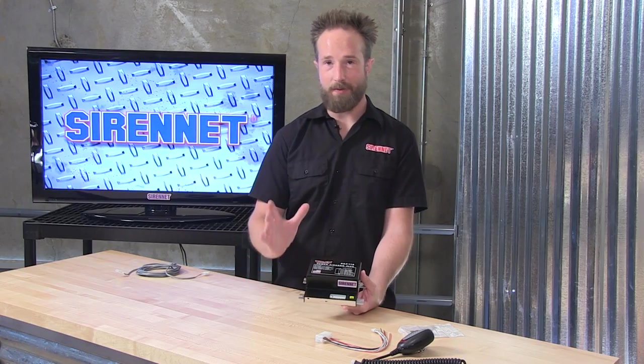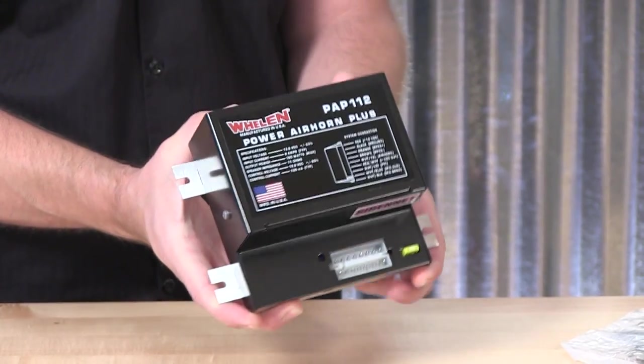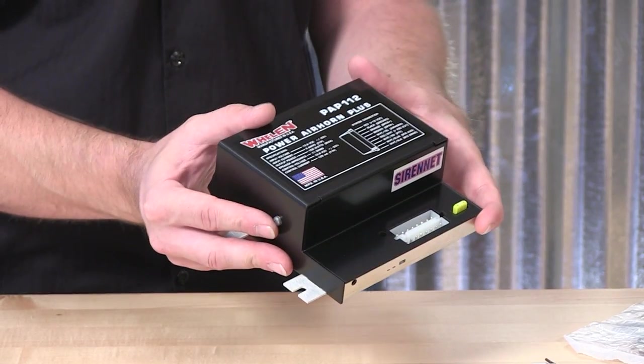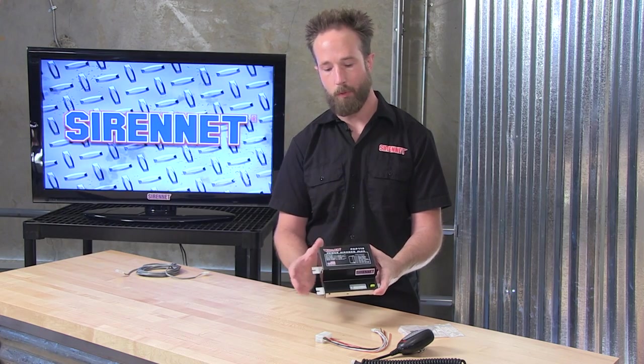Thank you, Stuart, and thank you for joining me for taking a look at Whelan Engineering's PAP112. It is a standalone power air horn amplifier for use in your emergency service vehicle, in the POV, tow truck, or the construction vehicle.